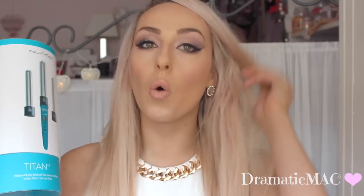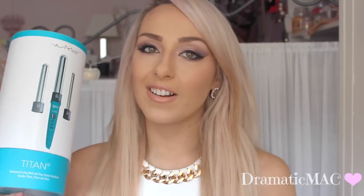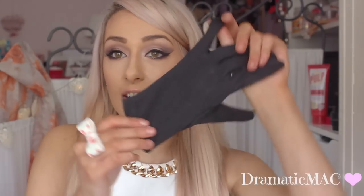NuMe has been so generous to give me some discount codes — they'll all be linked down below, so please check out the description bar to see all the discount codes they are providing. They are just an amazing brand and I really love the titanium barrels on them because they leave your hair pretty shiny. I just recently got my hair done, so I want to keep my hair looking as shiny as possible for as long as possible.